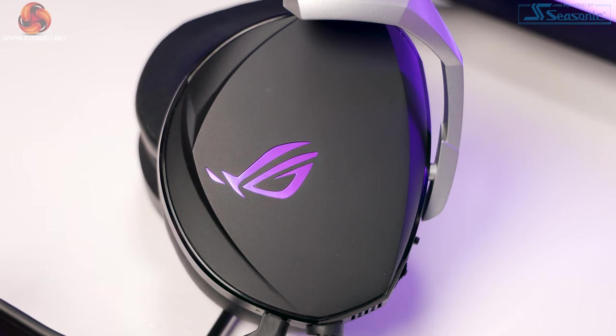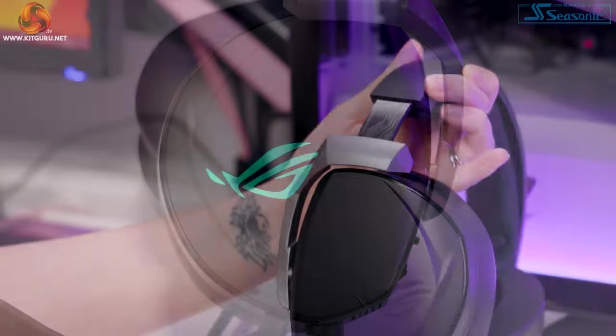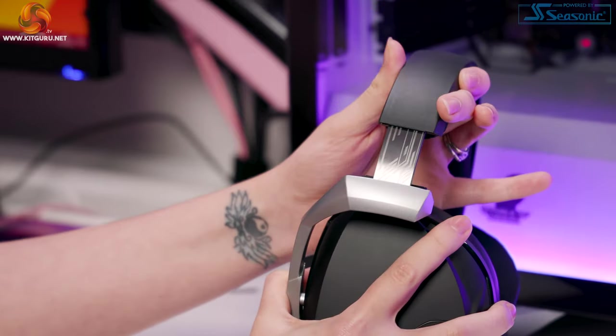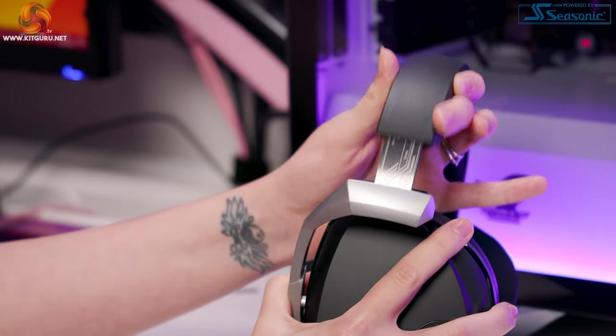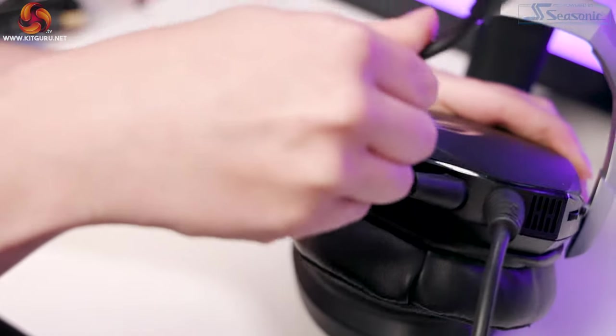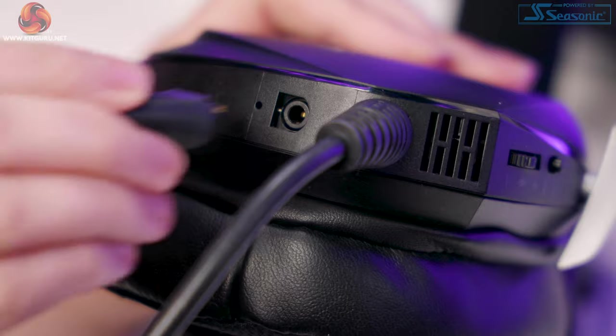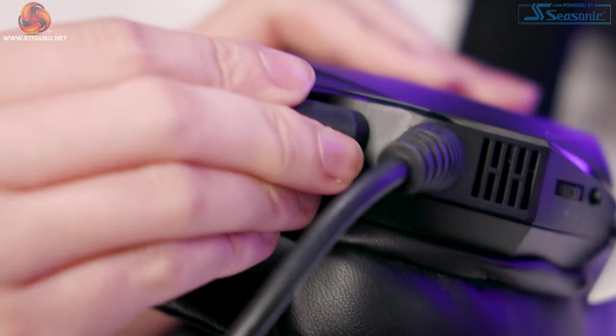An indicator on the tip of the boom flashes red when the microphone is muted, letting you easily see the mic status. Press the button for five seconds to turn the RGB on or off. There is also an RGB ready logo on the side of the cups. The RGB is pretty bright with a good few options to choose from including off, though it does seem a little lost on such a huge headset. The adjuster inside the cups is metal with a really nice design. The mic design is similar to other Asus mics — easy to manipulate, keeps resistance, doesn't fall down, and looks pretty sleek.